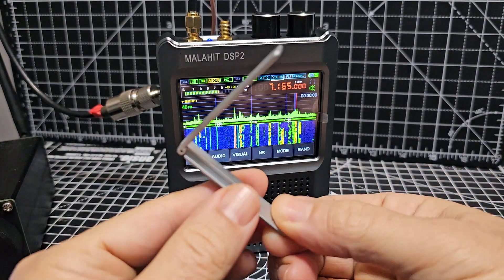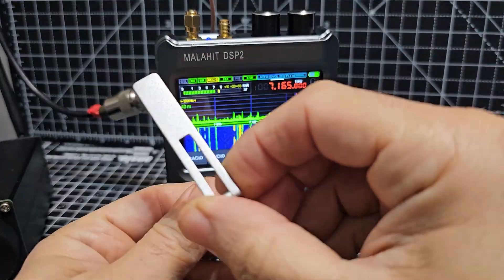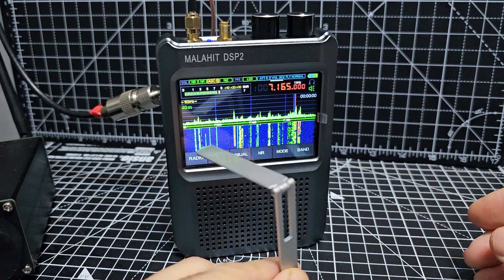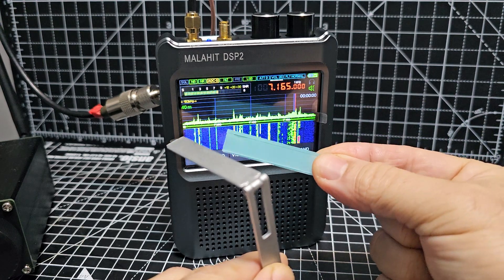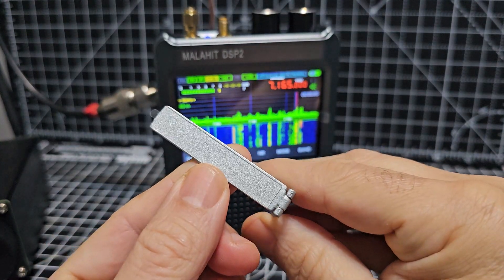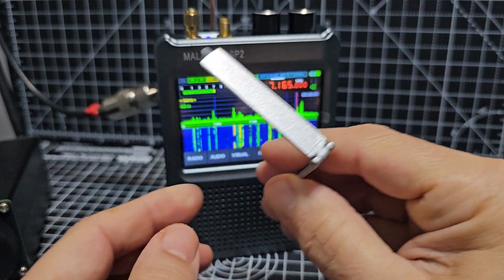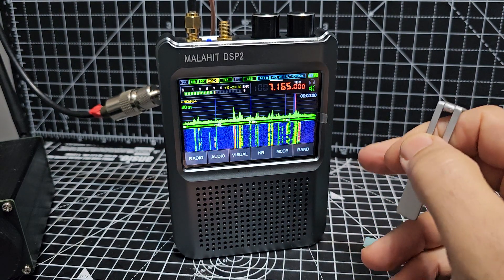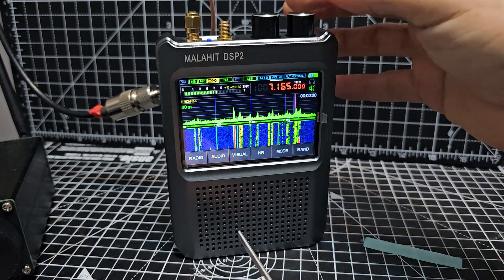Welcome to my channel. The DSP2 does come with a stand that sticks to the back, so I thought I'd stick it on now. They give you a spare sticky pad just in case you need it. If you look closely — it's quite hard to see — it's got one on there already. You can just peel that off. These are excellent: VHF, UHF, airband, marine band, all the HF bands sound great.